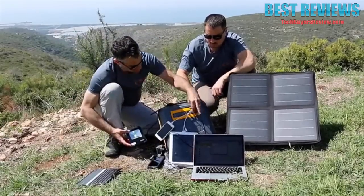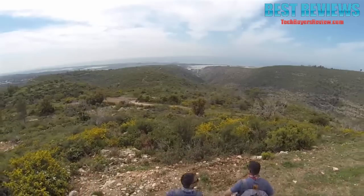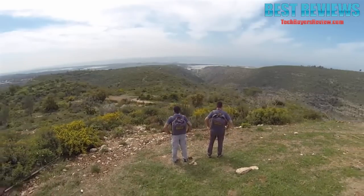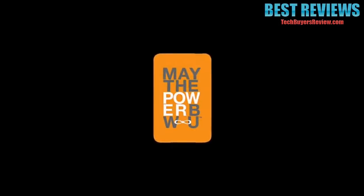The CaliPak is a must for every off-grid scenario. Fully portable, it provides you with natural free energy wherever and whenever. May the power be with you when you need it.